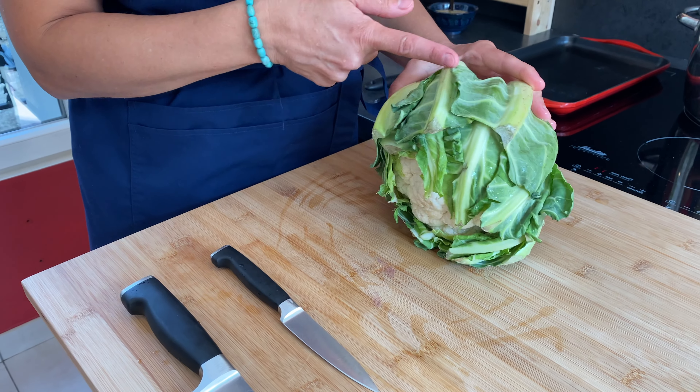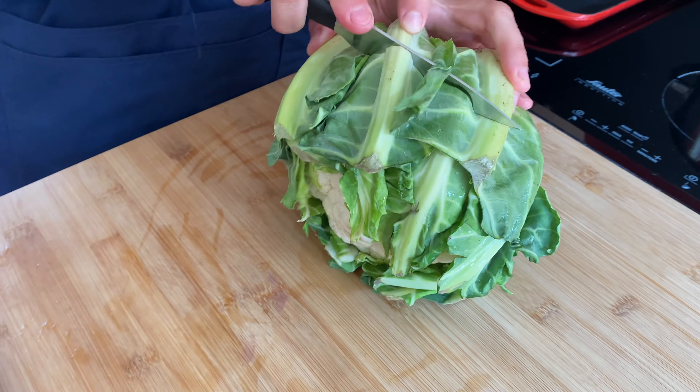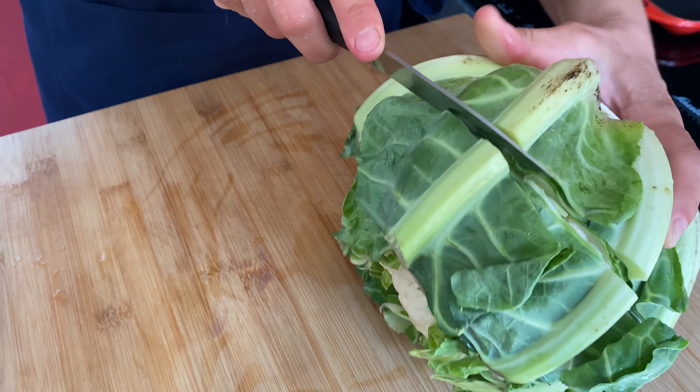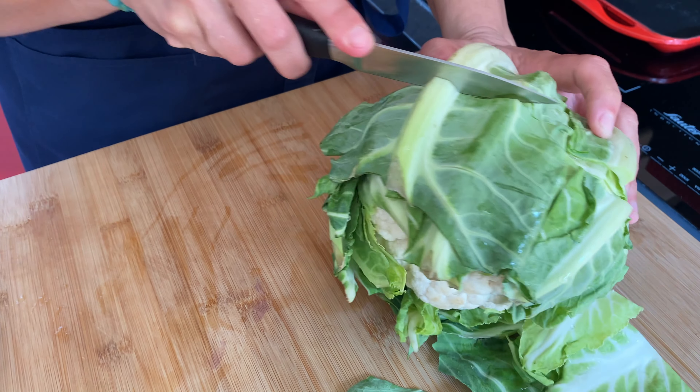Being careful not to cut the cauliflower itself, I'm just cutting around to shorten the leaves. There you go — a nice haircut.